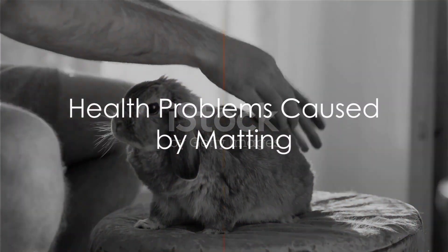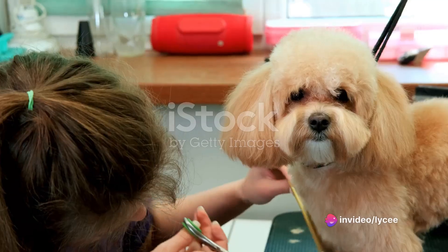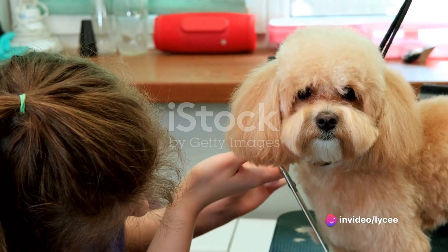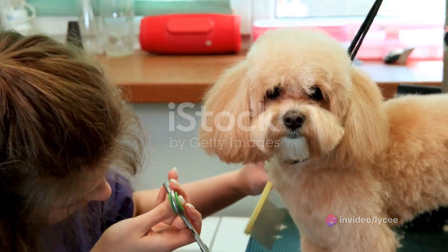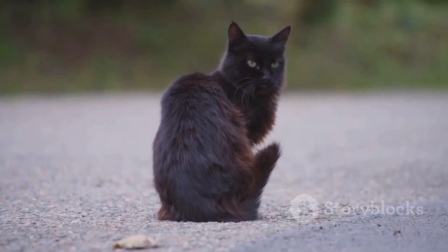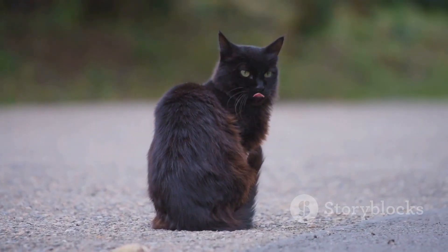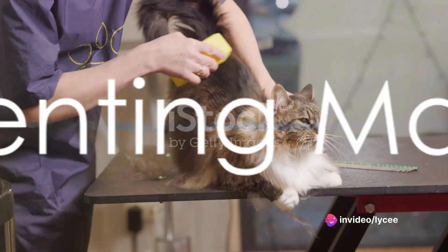Matting is more than just a cosmetic issue. It can cause a range of health problems for your pet. Matts can pull on the skin, causing discomfort or even pain. They can also trap moisture, creating a damp environment where bacteria and parasites can thrive. In severe cases, matting can even restrict a pet's movement or cause skin infections.